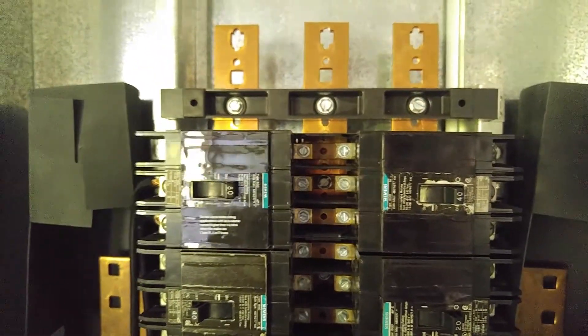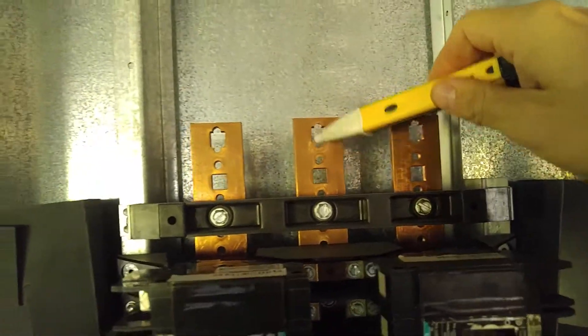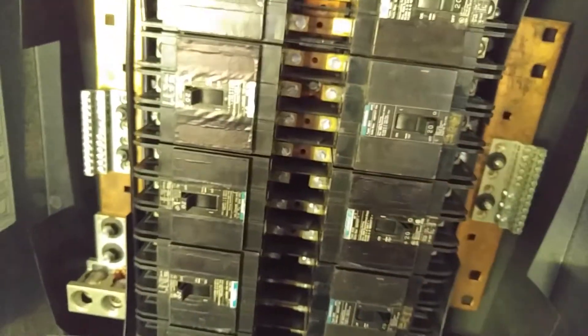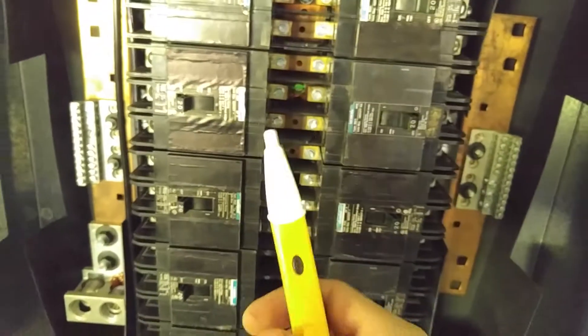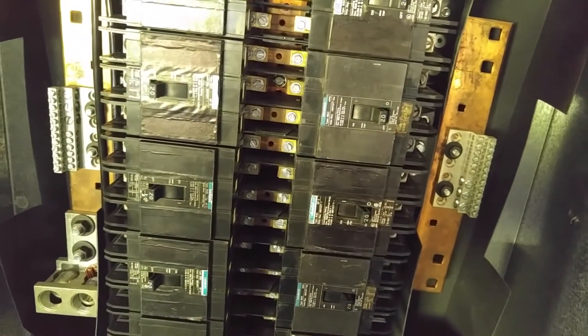You should always treat every system as if it's live anyway, but knowing exactly where your live points are and knowing how to troubleshoot your points of weakness is going to be critical — especially if you're walking into a large facility, opening up a panel, not sure where the wires are coming from or where the disconnects are. Something like this is going to help you trace your wires and trace communication between your devices and your panel box.